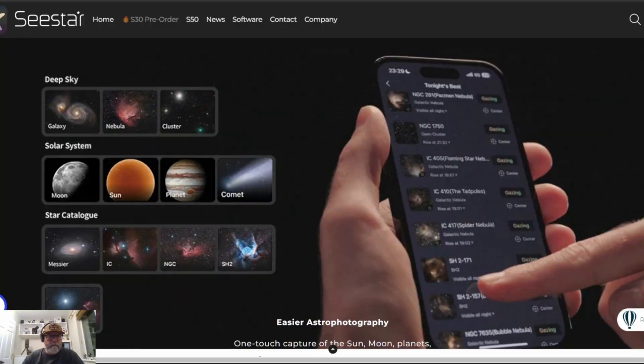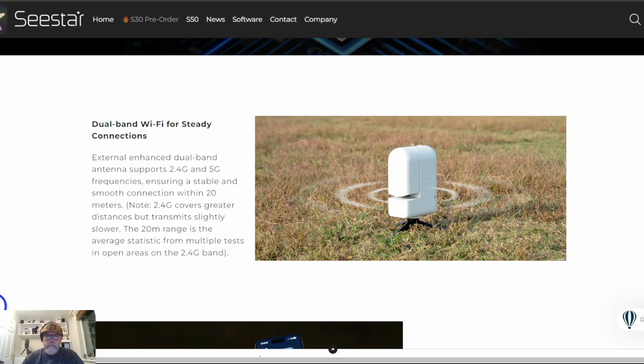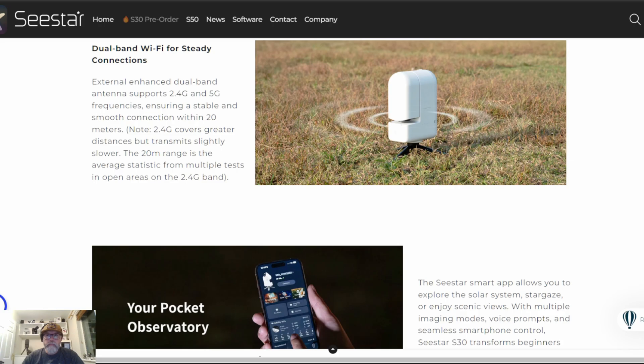Feature-wise, the S30 offers the same modes that we see on the S50 — lunar, solar, deep sky, and scenic. You also get 64GB of internal storage with about 50GB free for your images and videos, and the saving formats are FITS, JPEG, and AVI. For data transfer, you can use the USB cable or dual-band Wi-Fi.